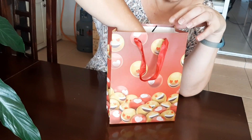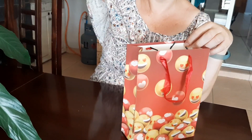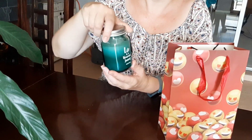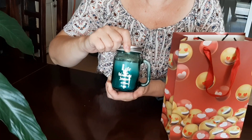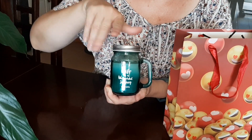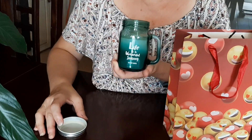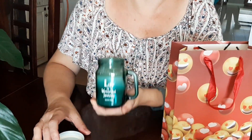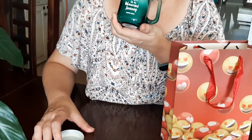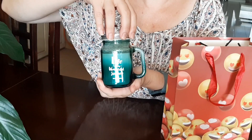So let's see what I got! The first thing is — ta-da! What is Valentine's Day without a romantic, nice smelling scented candle? Let's smell it... oh, it's terrible! No, I lie — it smells like fresh cucumber and mint. It is lovely.